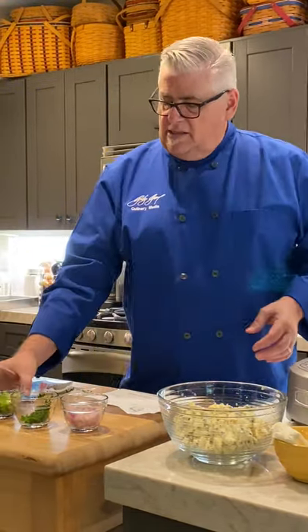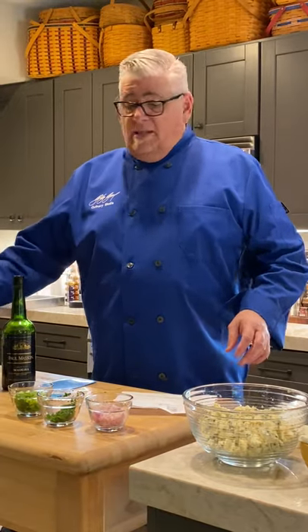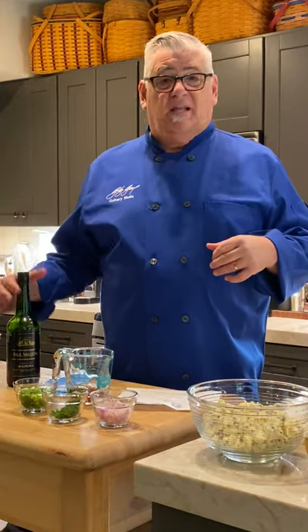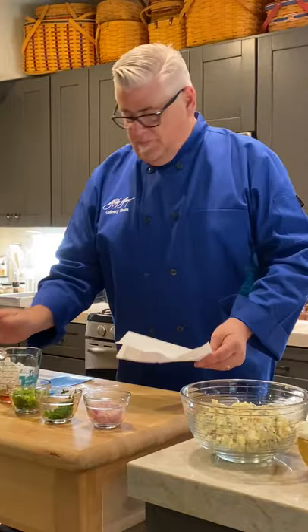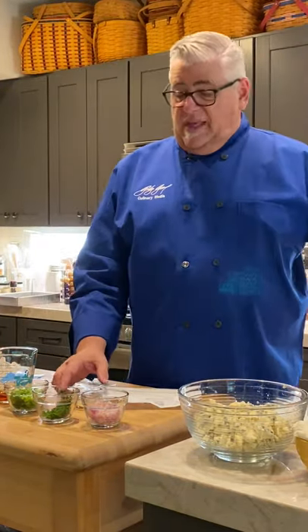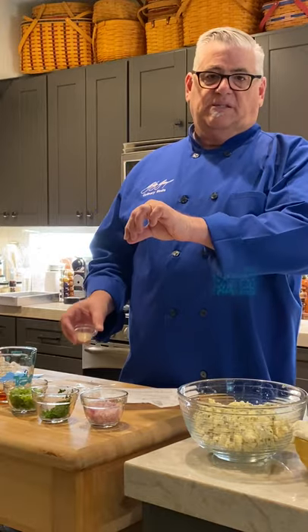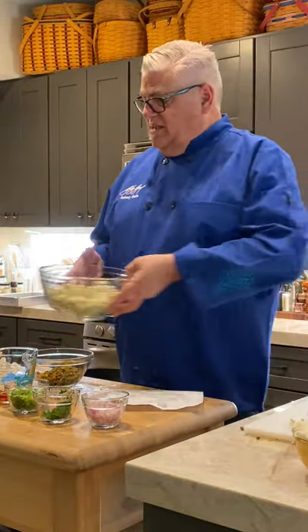We've got green onions — all the way up to only the crunchy parts — and then Madeira wine. Normally when I'm using wine in cooking I'll say use the high end if you can, but I don't drink Madeira so I'm getting the lower-end Paul Masson, a couple of dollars, and only a quarter cup of that. Then we've got white pepper. I use white instead of black so you don't get black specks throughout the dish.